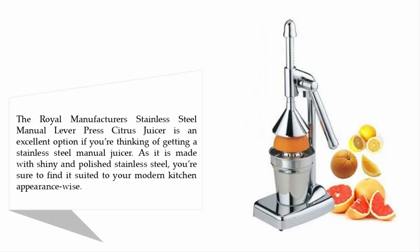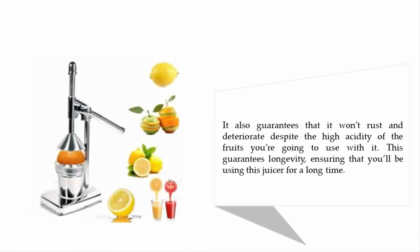It also guarantees that it won't rust and deteriorate despite the high acidity of the fruits you're going to use with it. This ensures longevity, meaning you'll be using this juicer for a long time to come.